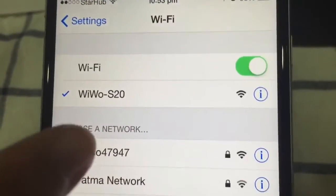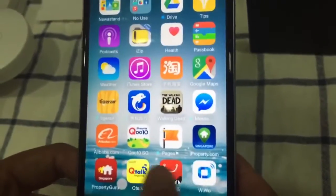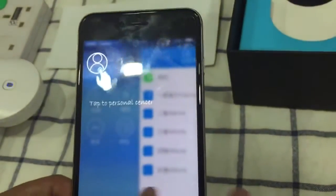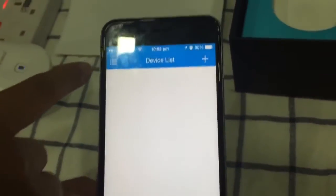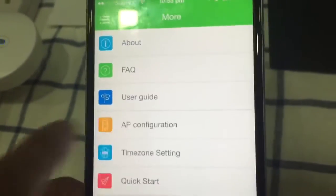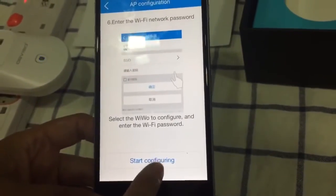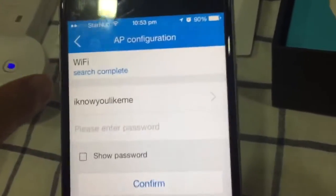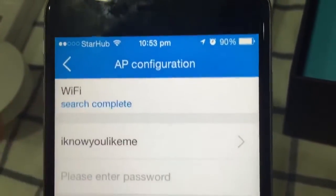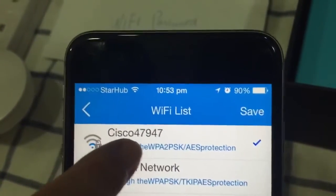Now let's go to the wevo app. It's a new setup, so follow along. The app will prompt you for configuration — click Next, then Next again, and then Start Configuration. It will say 'Searching Wi-Fi', which may take about a minute. Now it's complete, and you can see your house Wi-Fi networks listed.